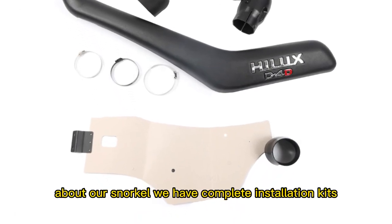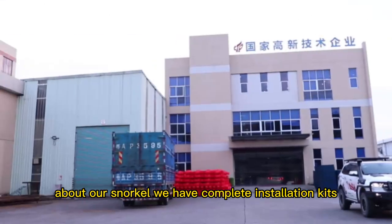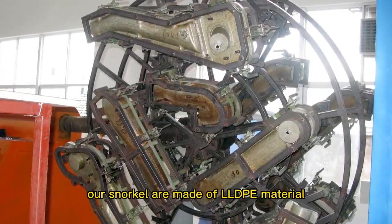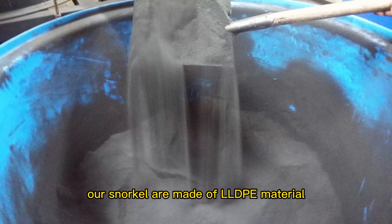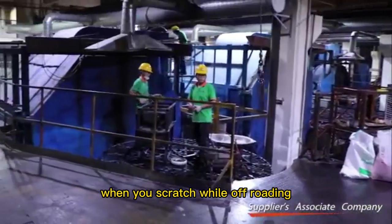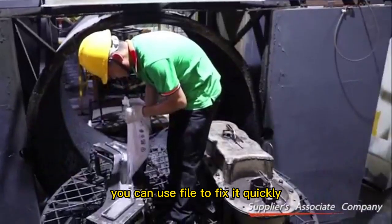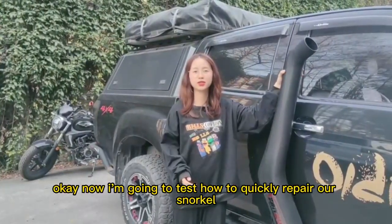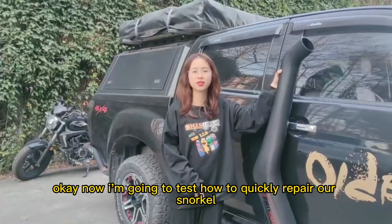Our snorkel comes with a complete installation kit and a three-year warranty. It's made of LLDPE material, so if you scratch it while off-roading, you can use a file to fix it quickly. Now I'm going to test how to quickly repair our snorkel.